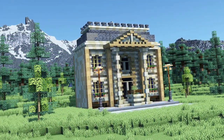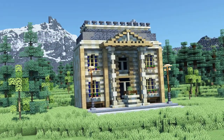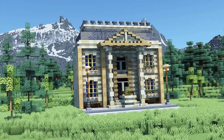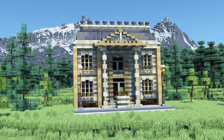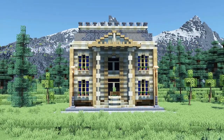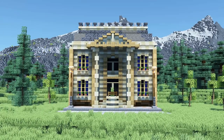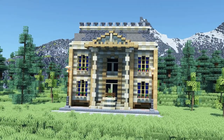Hello guys and welcome back to another building tutorial. In today's tutorial we will build a townhouse museum. I've already made two other townhouse videos, one containing multiple resident townhouses and another one containing a townhouse tavern. So if you want you can make your own little city by adding all these buildings next to each other on one street.